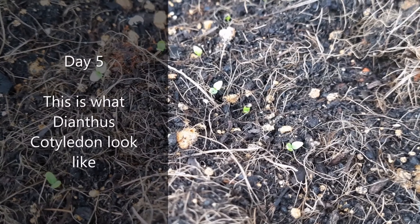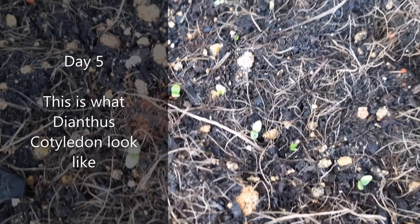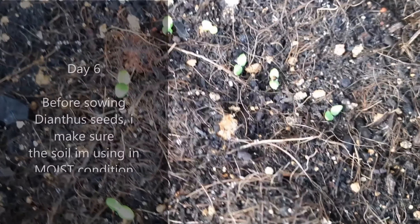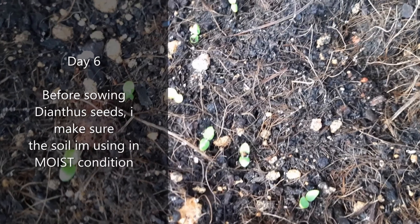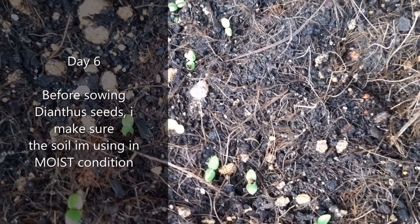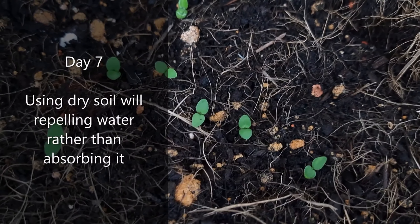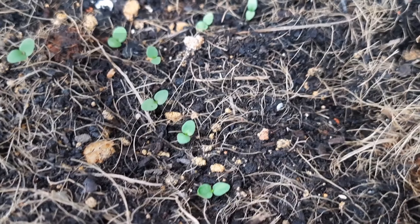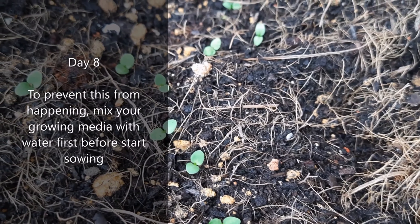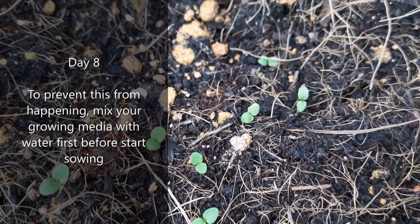This is what dianthus cotyledon look like. Before sowing my dianthus seeds, I make sure the soil I am using is in a moist condition. Using dry soil for sowing seeds will repel water rather than absorbing it. To prevent this from happening, mix your growing media with water first before starting to sow.